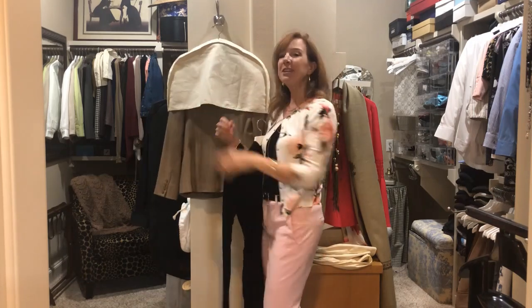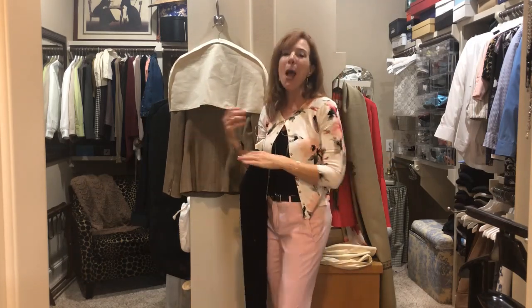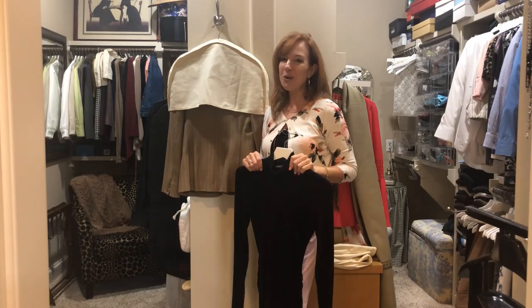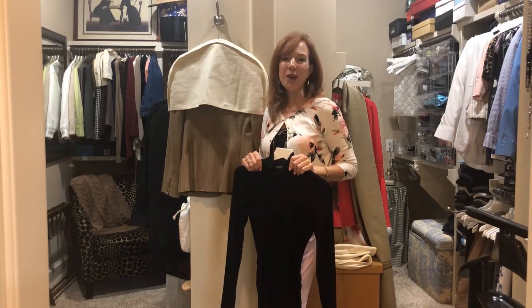If this was helpful for you, please give me a like, subscribe, and be sure to join me this Sunday for another episode of weekly wardrobe planning. Thanks and have a great week in the meantime.